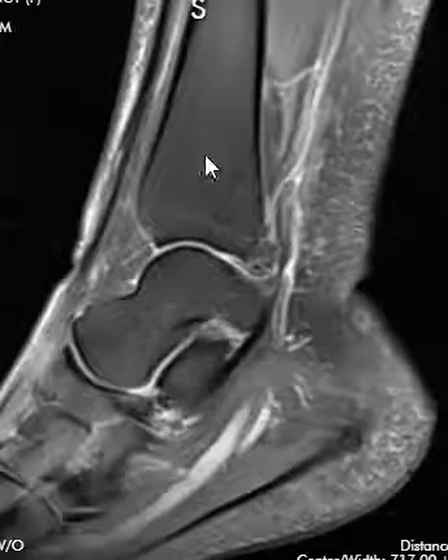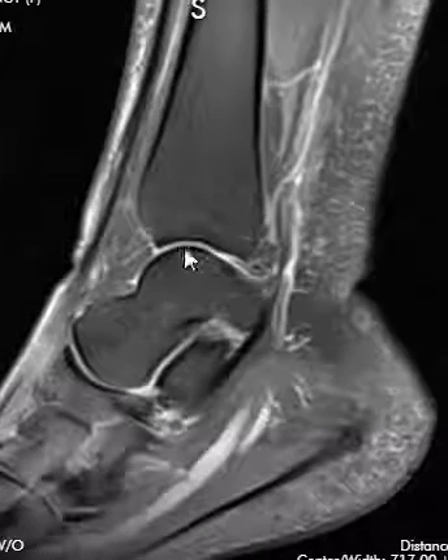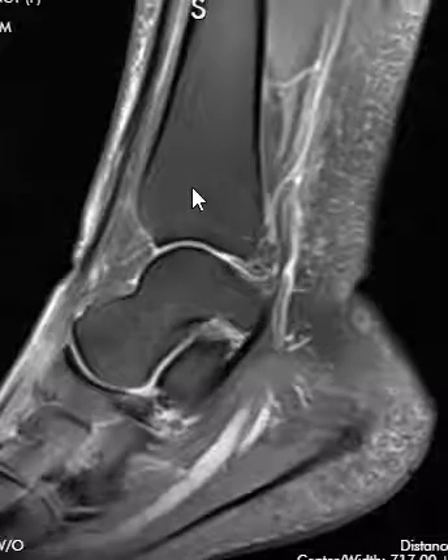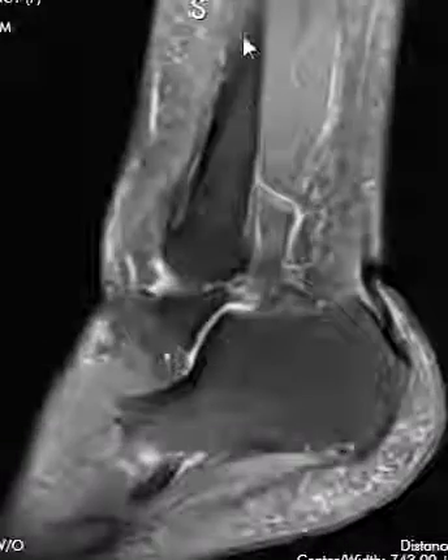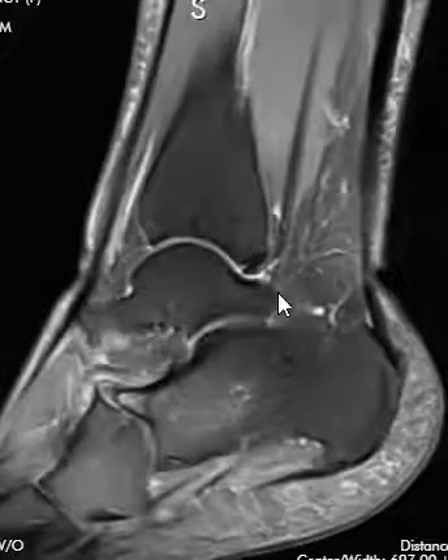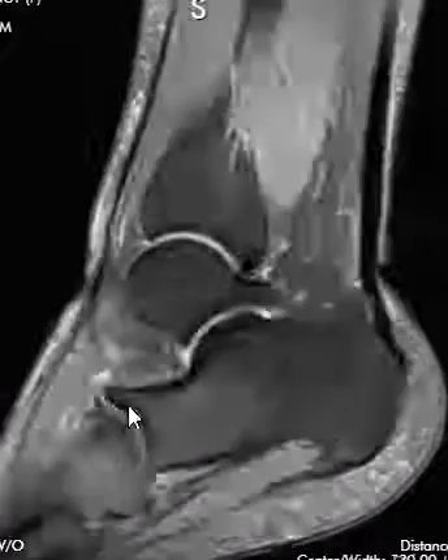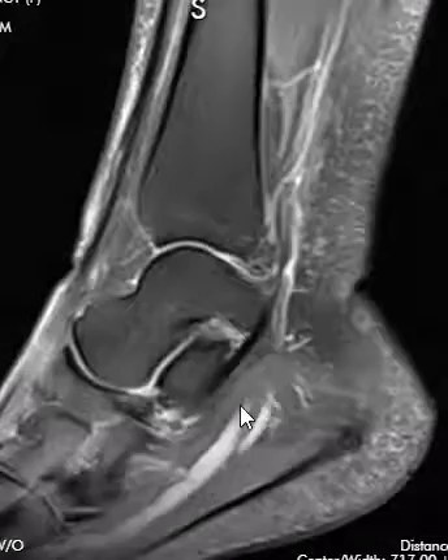Then we go on to look at the bones. This is the tibia — the big bone of the leg — coming down to the top of the ankle joint. This is the talus; it's round, so they call it the talar dome, and this is the ankle joint here. There's also a bone off to the side called the fibula, which is a smaller bone. We look at all the bones — this patient did have some arthritis over here at the front of the calcaneus, but the rest of the bones look pretty good.